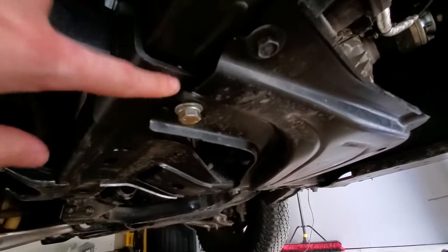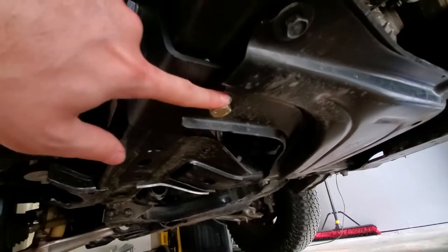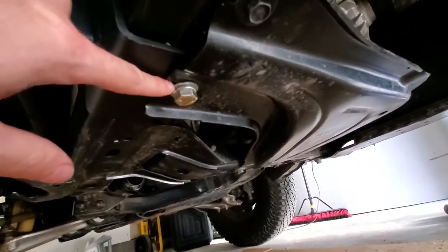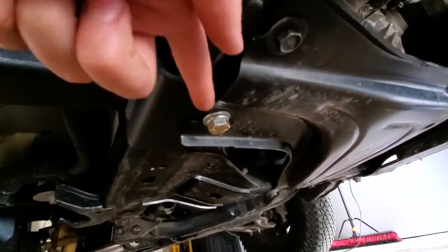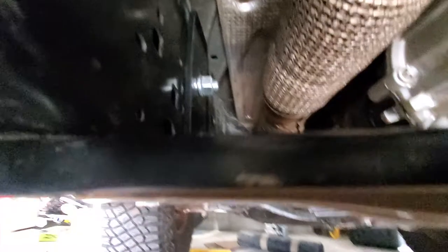Each slider has two mounts. The forward driver mount has a bolt here and a longer five-inch bolt. This bolt uses a stick nut on the backside, which you feed through a hole right here — that's the easiest one. You send that bolt all the way through, and they send you this big backer plate. That plate slides in vertically, and that's pretty much how the front mount goes.